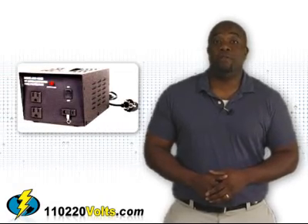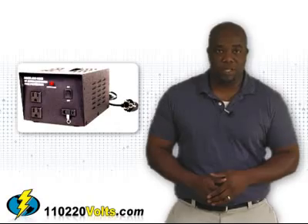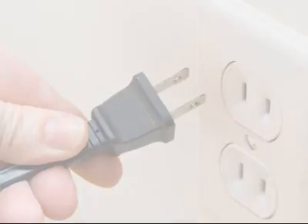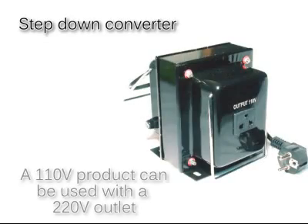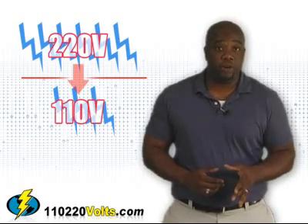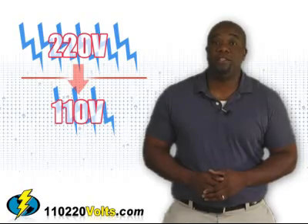You've probably heard of voltage converters before. They're a popular machine to decrease or increase voltage, allowing you to plug into an outlet that delivers a different amount of volts than what your equipment requires. For example, with a step-down voltage converter, a product that uses only 110 volts can be used with an outlet that delivers 220 volts. The converter reduces the electrical energy to the level your electronic item needs to work properly.